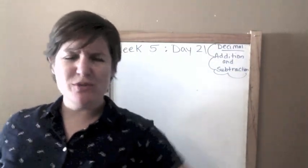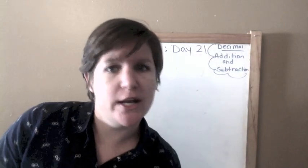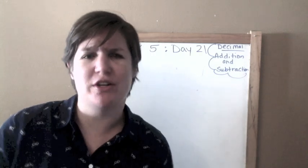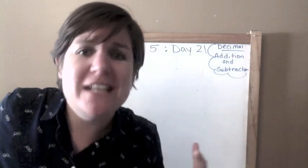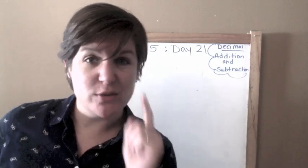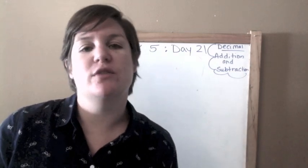Hello, everybody, and welcome to getting ready for fifth grade math — like a boss. My name is Ms. McCarthy, and I am your teacher for this eight-week course. That's right, eight weeks, 40 days — eight times five is 40 — 40 days worth of work just for you.